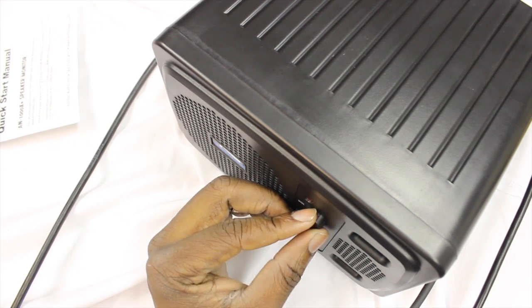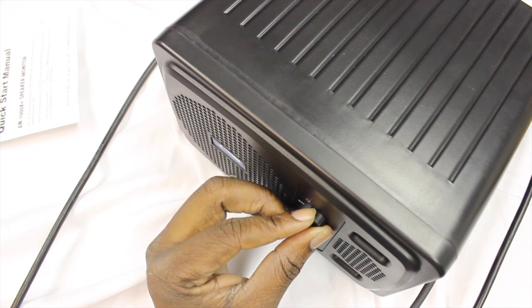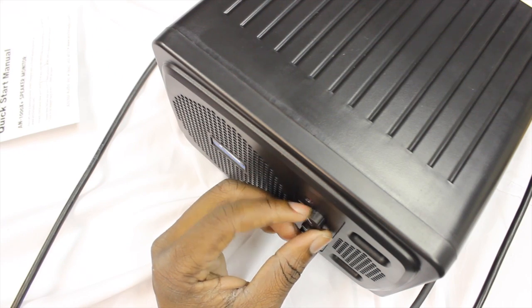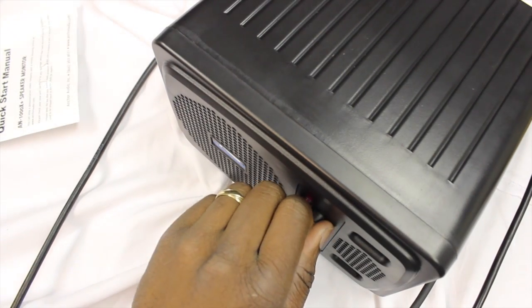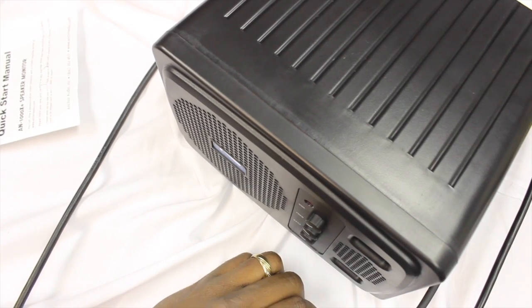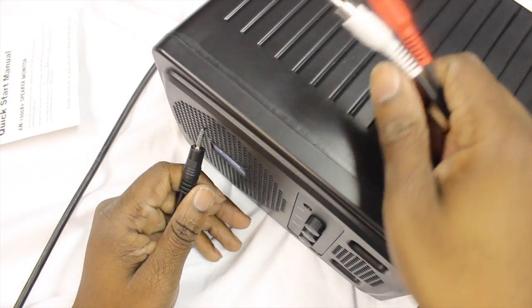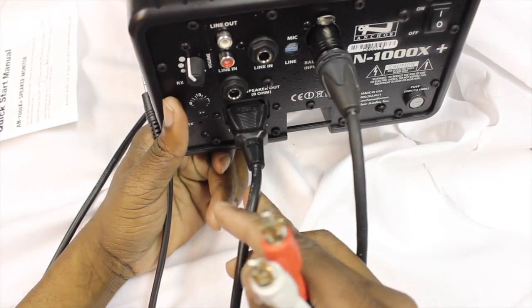These Anker speakers are extremely powerful. That's one way to use it — you could also use another output in the XLR input and use it that way. Now, if you have an iPad, iPhone, or similar device and you want to hook up your music, there are different ways of doing this.